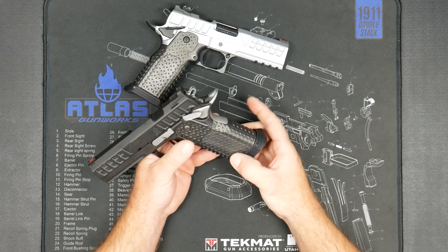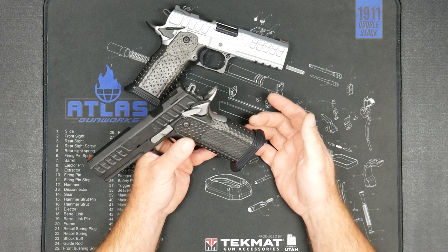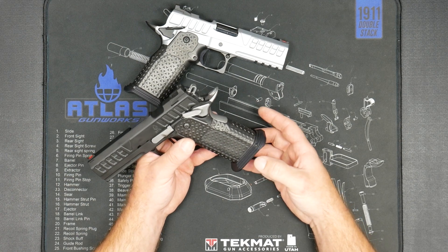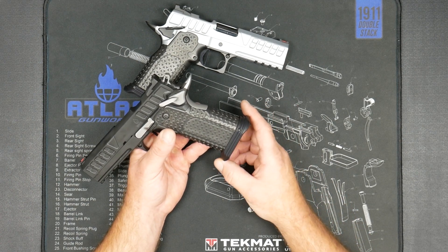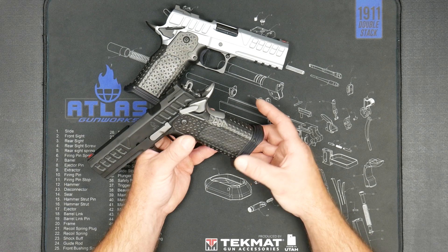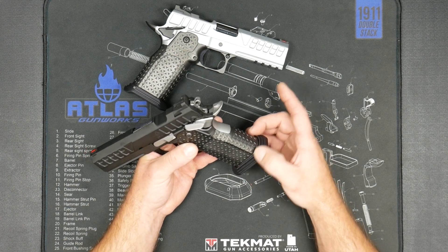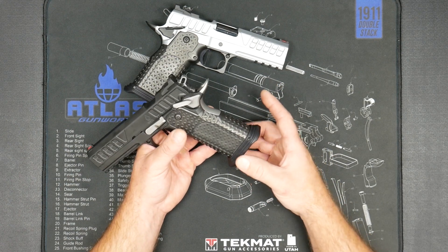A little bit different from previous generations — you have to have a magwell with the alpha grip system, since the pin that holds the panels in is at the bottom. So we came out with this very small IDPA and IPSC legal magwell that also has a super low profile, making it very nice for carry. There's talk potentially of a trim ring coming in the future that would be even smaller than the magwell.